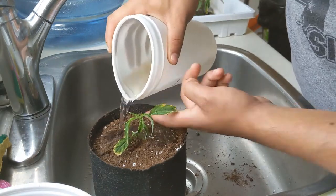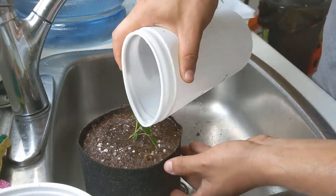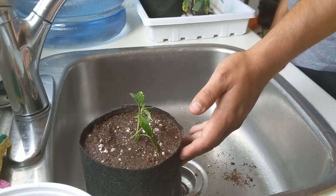Once I had the clones in the fabric pots, all that was left to do was saturate the grow medium, put it on the root zone, and we'll be good to go.